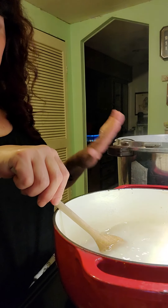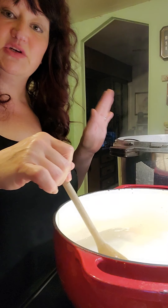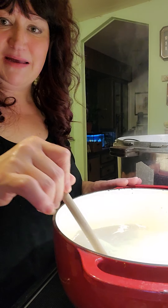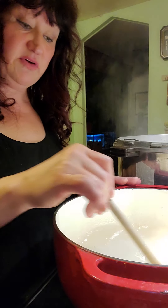I've got my canner here. I've already washed my jars — you want to wash your jars, your lids, your rings with warm soapy water, and then run them through the canner for about five minutes just to sterilize them. Now they're sitting and resting over here on the side.